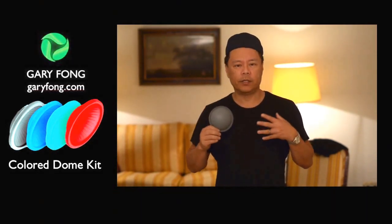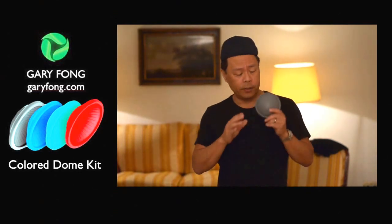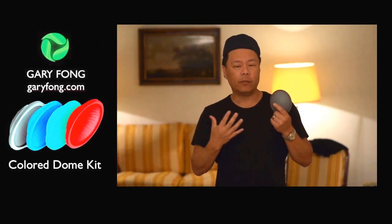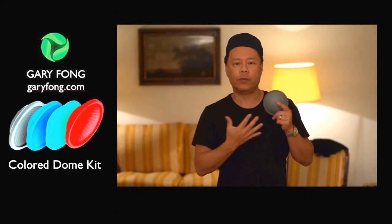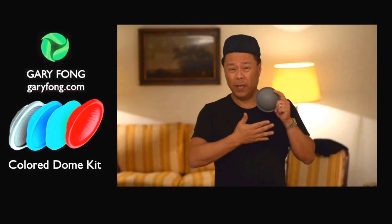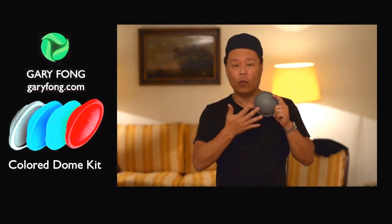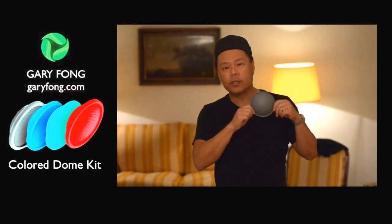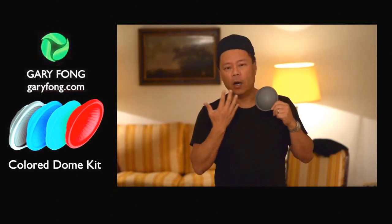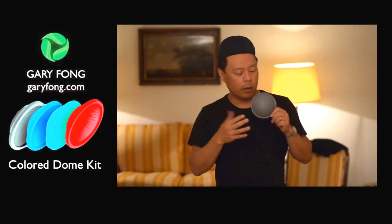The way that it works is it's basically based on the gray card. This is an exact identical match to neutral gray in color and 18% in grayness, which would make it basically the middle between black and white. This color is exactly neutral. It has no tint.